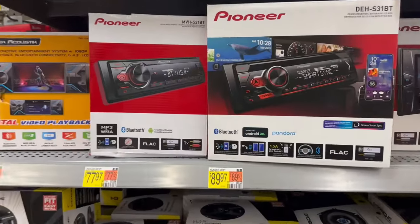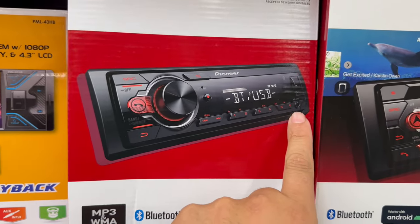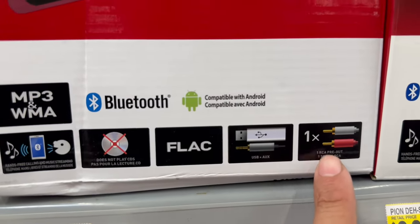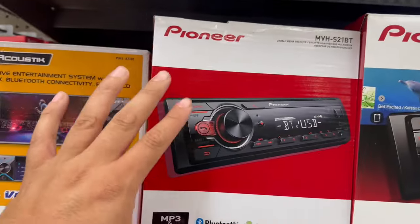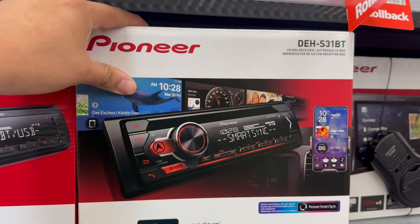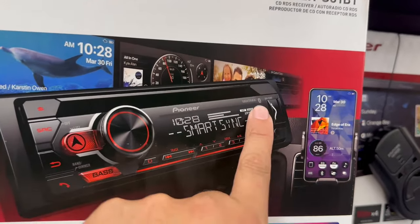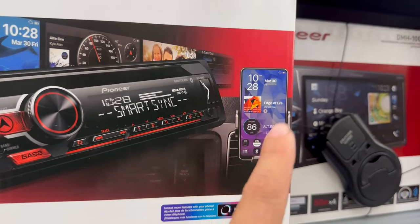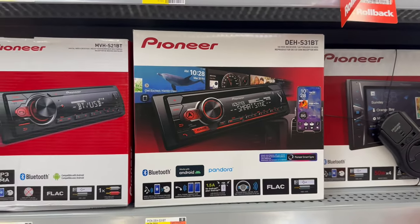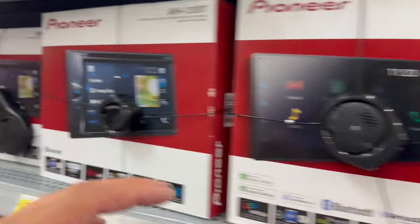If you want to step it down a notch, Pioneer has a Bluetooth radio with USB and an auxiliary headphone jack for $77.97, and it probably has subwoofer outputs too. Pioneer has always been really good for sound systems. If you want one with a CD player, $89 gets you the Pioneer with a CD disc, Bluetooth, USB, headphone jack, and more features — looks like you can control it from your phone as well. But if you're comparing Pioneer versus Kenwood, I'm always going to go with Kenwood because it consistently has better sound quality.